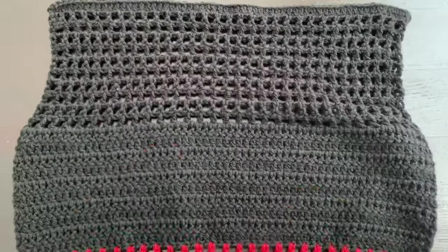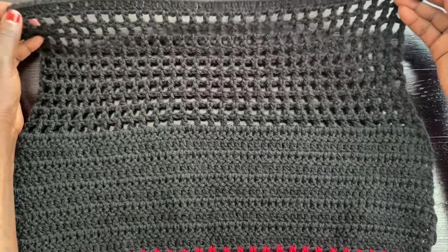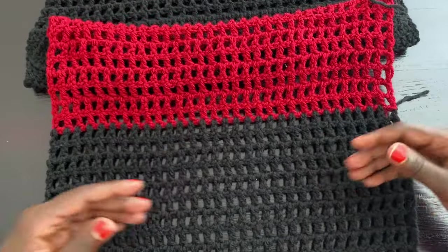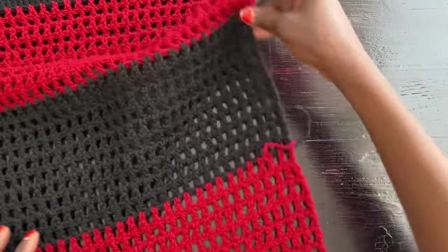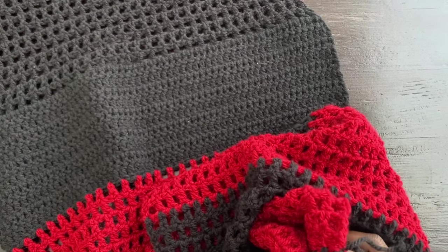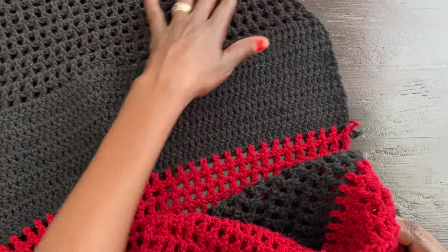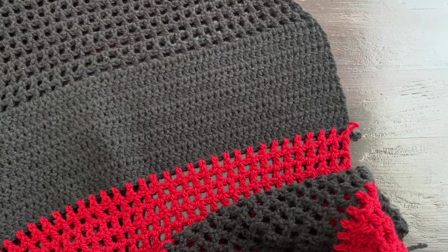Now I'll start the second panel, made exactly the same as the first: chain 60 plus two turning stitches, one row of double crochet, 10 mesh rows, 10 solid double crochet rows, then alternate the colors all the way down. All my color changes are on the same side because I'm working in even numbers of rows. When you have two identical panels completed, come back — we'll join them at the sides and top to create the shoulder and armpit areas.